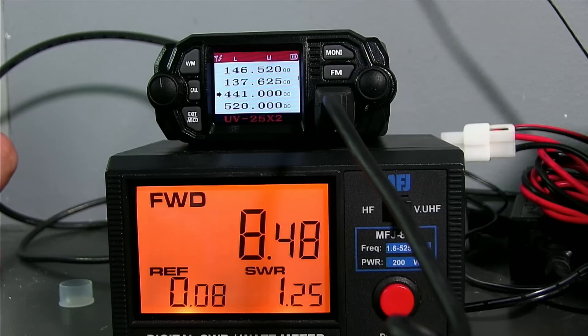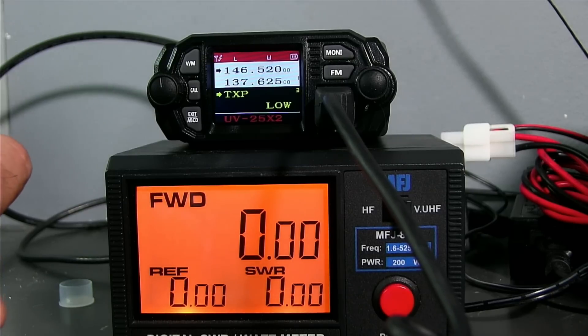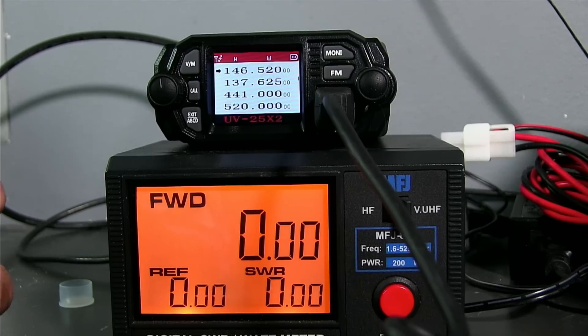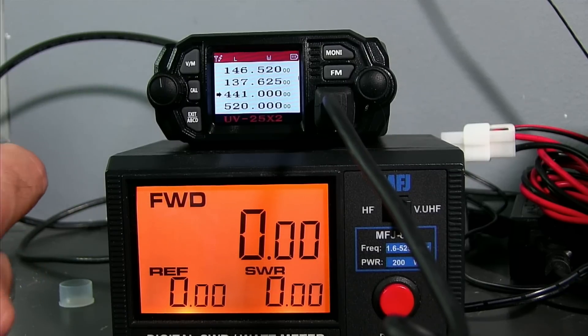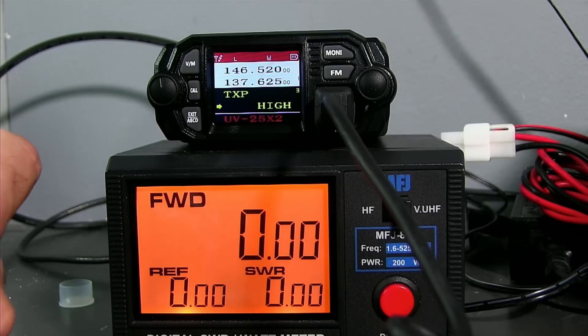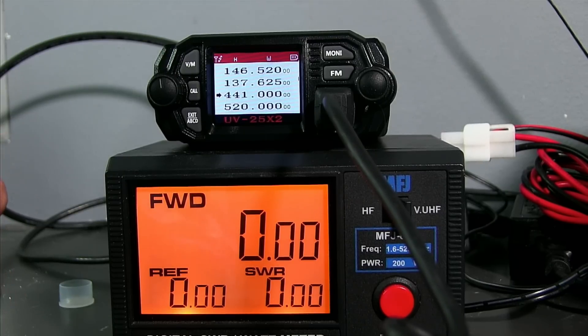Now going back to 2 meters, back into the menu to change transmit power to high. You can see the H above the 4 in 146 — 23.5 watts, 23.3 watts. KC5HWB testing. Now going down to 440 and changing that to high as well. The H is now above the 4. With the 441.0 band selected, we're getting right at 20 watts — 19.5 to 20 watts. KC5HWB testing.